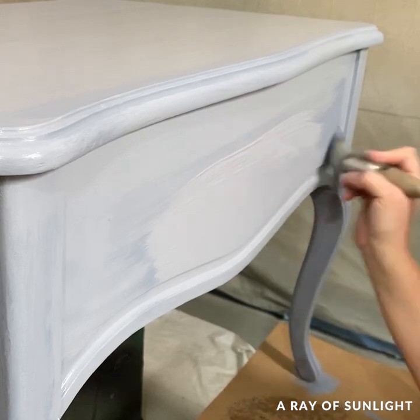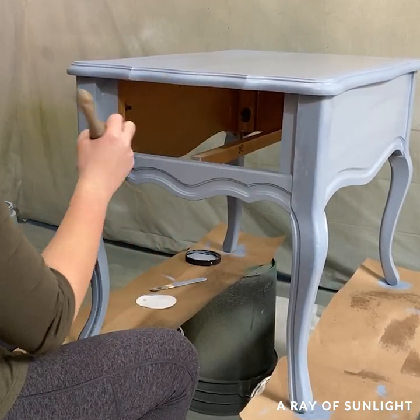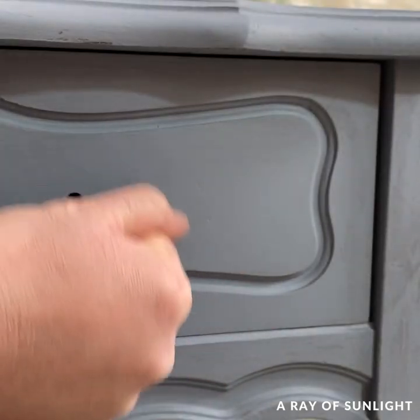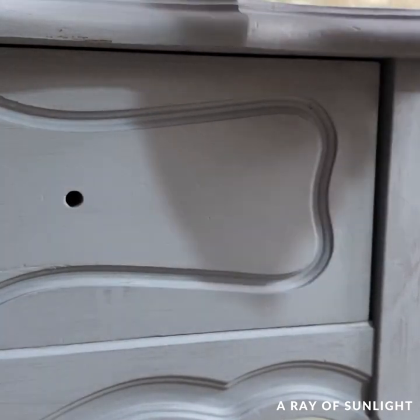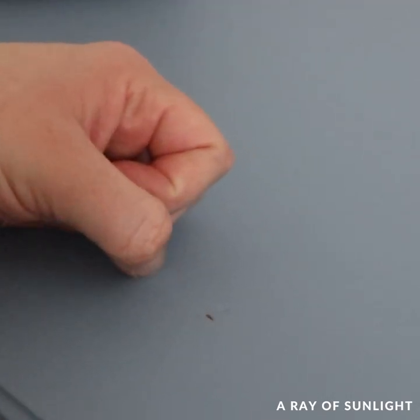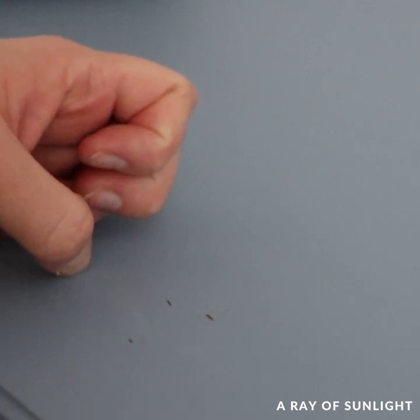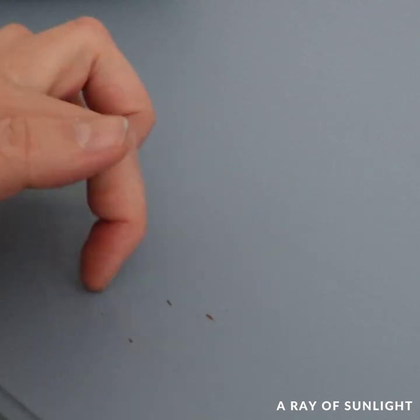Before I get to what it looks like now — how well did the paint hold up without any sanding and without any top coat? I tested it a few times as I went: after the first coat it didn't scratch off at all, but after the second coat it scratched more than I was comfortable with. However, over a month later this paint is not scratching off anymore, so that is awesome news.